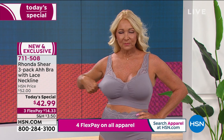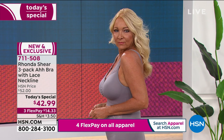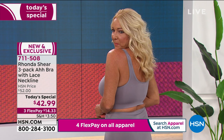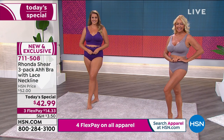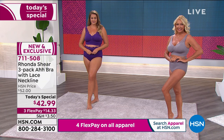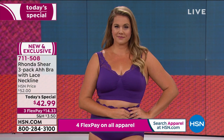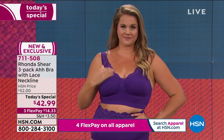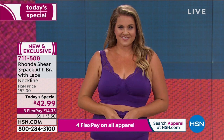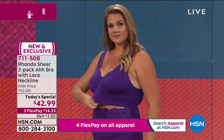If you've been wearing the Abra and you love it but you like this lace, go for it — there's nothing like adding something new to your collection. Even if it's just adding the classics — the black, beige, and white option — do it while this is a today's special. And for the first time, you get that scalloped lace neckline.